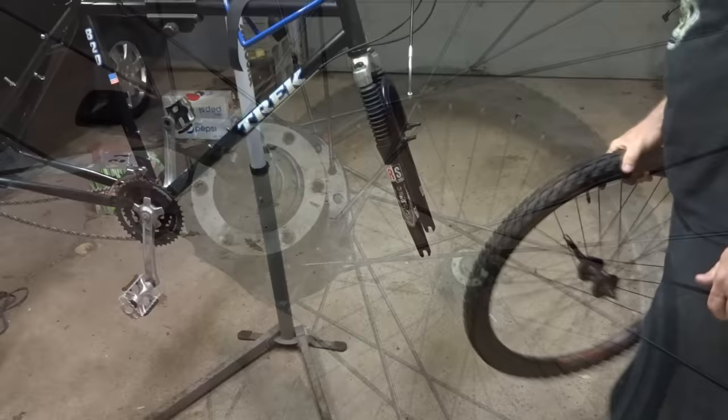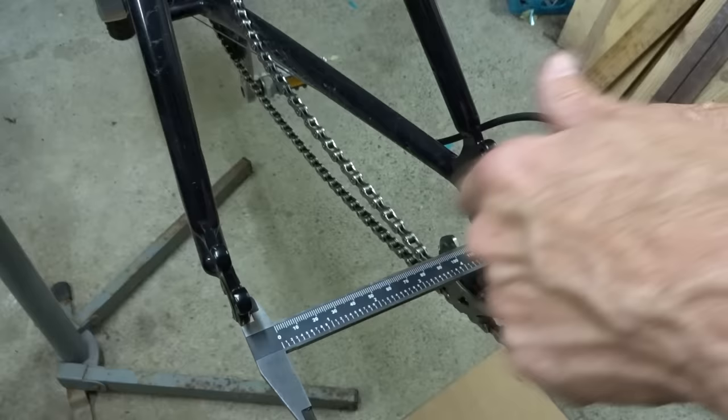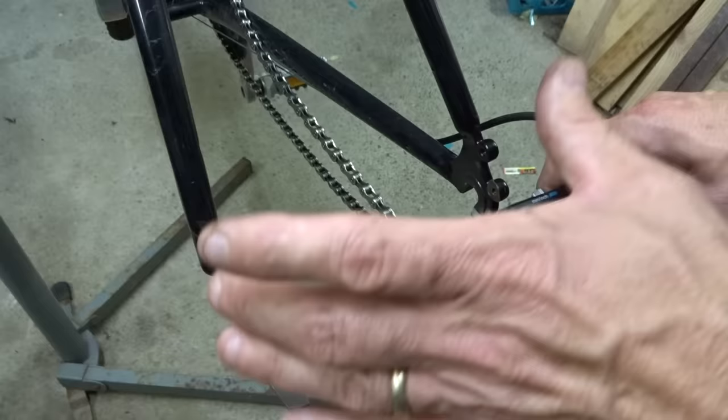The front wheel should go on with no problem — I still need to mount the rotors but I'll do that later, so I'm just going to stick this up for now. One problem you might encounter is hub spacing. On older mountain bikes the hub spacing was generally 130 millimeters between the dropouts. But wheels that have mounts for disc brake rotors are newer, and the newer spacing is 135 millimeters, so those newer wheels are not going to fit in the 130 millimeter spacing.